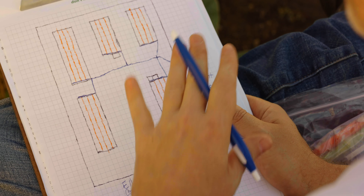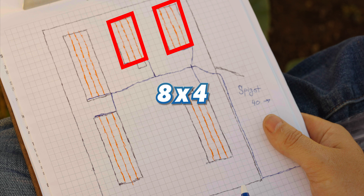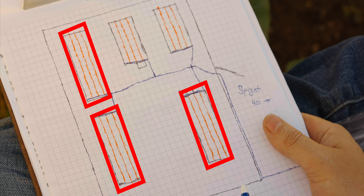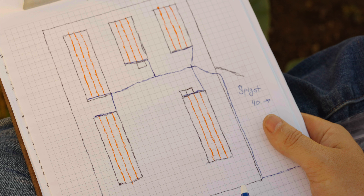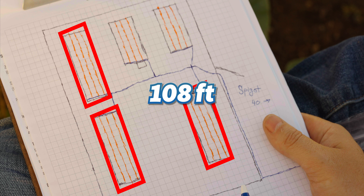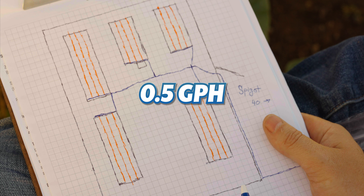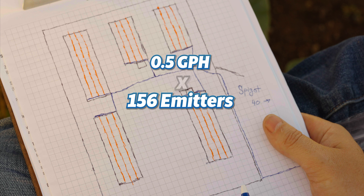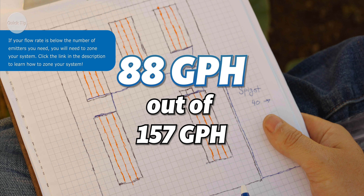Now let's count the emitters to make sure our water source can support the system. Three 12x4 beds with three runs each give 36 feet of drip line per bed — 108 feet total. Two 8x4 beds with three runs each give 24 feet per bed — 48 feet total. Grand total: 156 feet of drip line. With emitters every 12 inches, that's 156 emitters operating at 78 gallons per hour. Adding the containers brings our entire system to 88 gallons per hour — well below the 157 gallons per hour we measured, giving us a comfortable cushion for expansion.